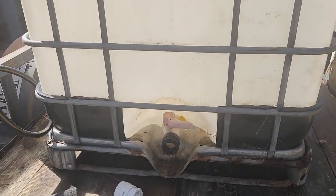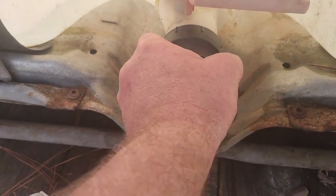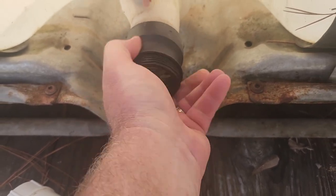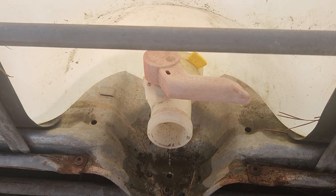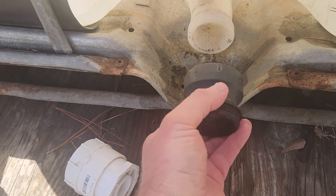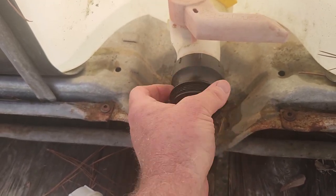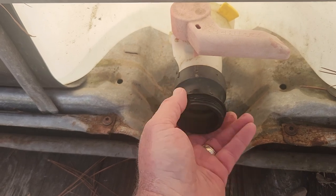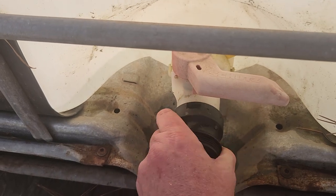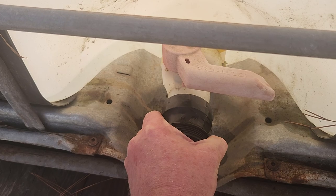Basically what you need — and I'm horrible about links and parts — but you're going to go to Tractor Supply or a store like that and get this threaded piece that screws right on to your IBC tote. I don't know the name of it — it's about a two-inch fitting. You may have to buy a couple different ones depending on the thread; I think these are called NPT. It's got a stopping point where you don't want to go too far.